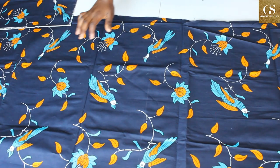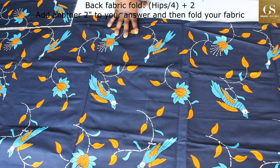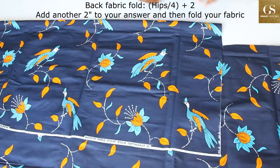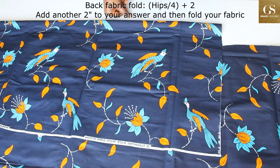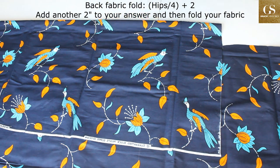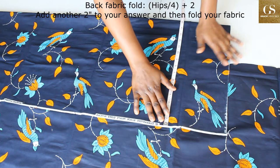For the back, to know how to fold your fabric, take your hips measurement divided by four plus two inches. My hips measurement is 41.5 — 41.5 divided by 4 is 10.3, plus 2 is 12.3. But before that 12.3, I'm going to mark two inches for my zipper allowance first. So invariably what I need is two inches plus 12.3, that is 14.3 on full. I have 15.5 here — that's perfect.